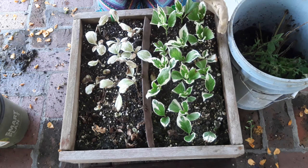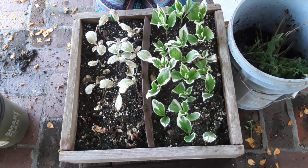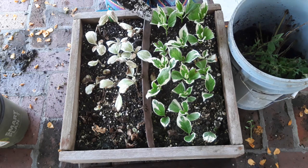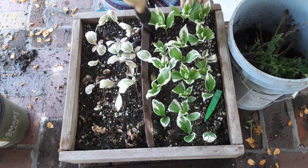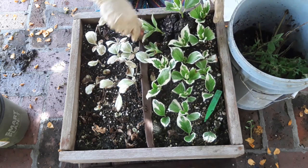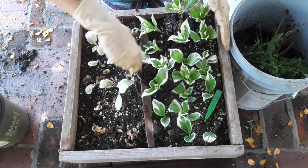So we're going to dig these up and see which of them have roots and which do not. Let's go ahead and start with the terminal cuttings over here. I'm going to pop up a bunch of this and we'll just see what's happening underneath.